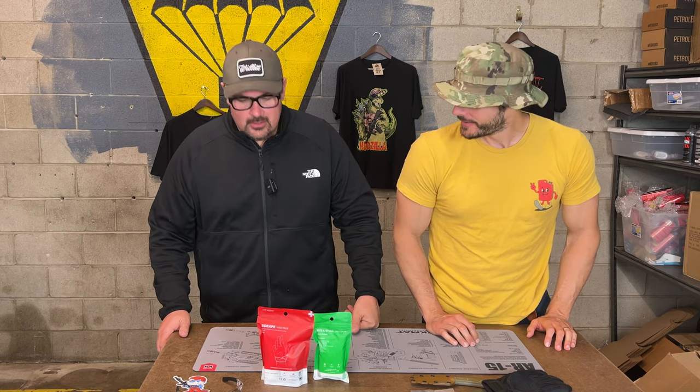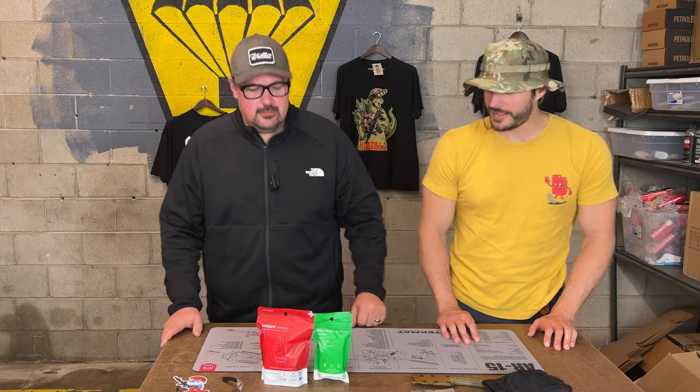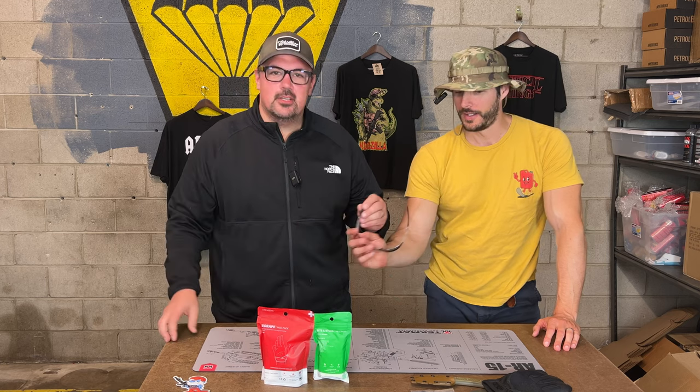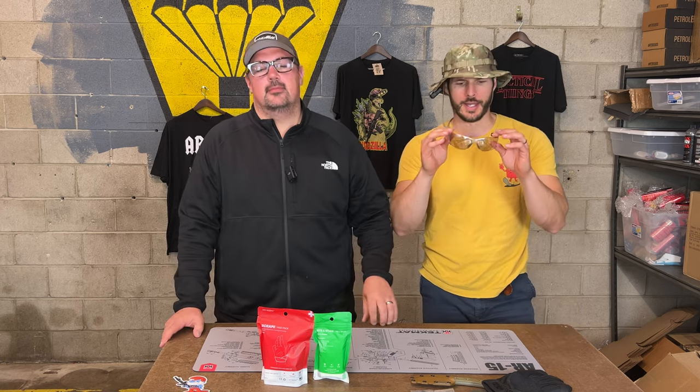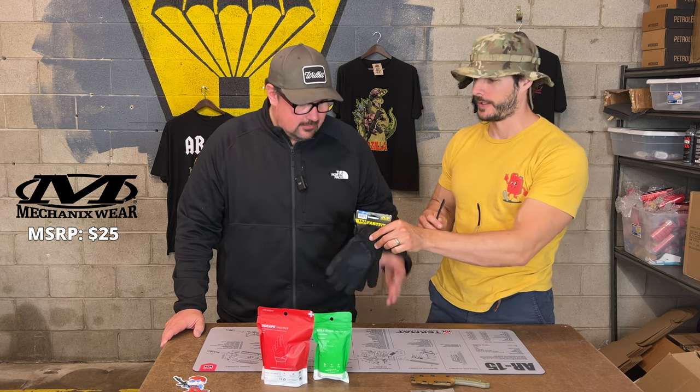JR, what do you think? April box had a nice little spread in it. Yeah, it was a good variety. You want to pop these bad boys on? So we got a twofer from Mechanics — Fast Fits. Can't go wrong with these. Size medium.